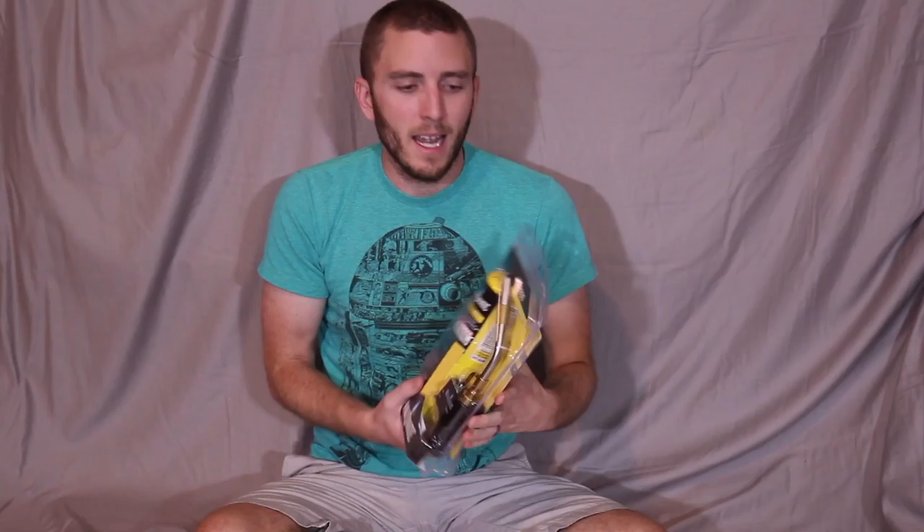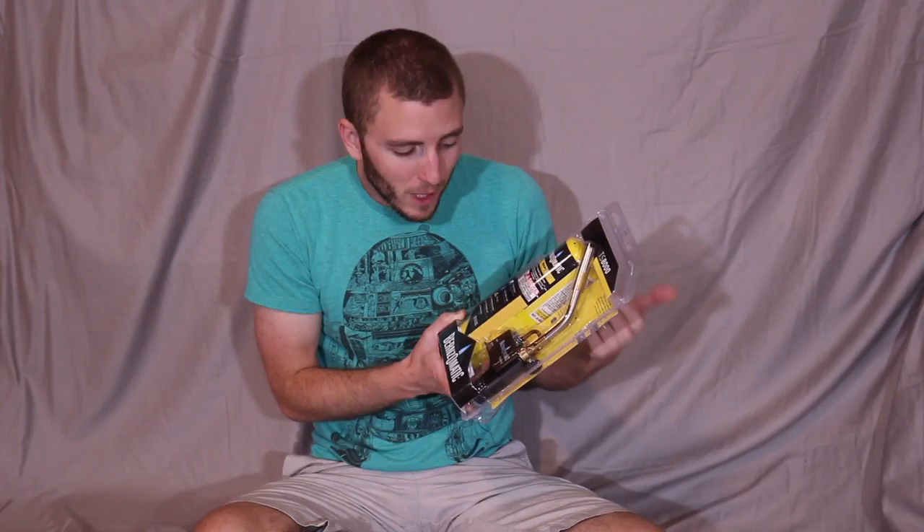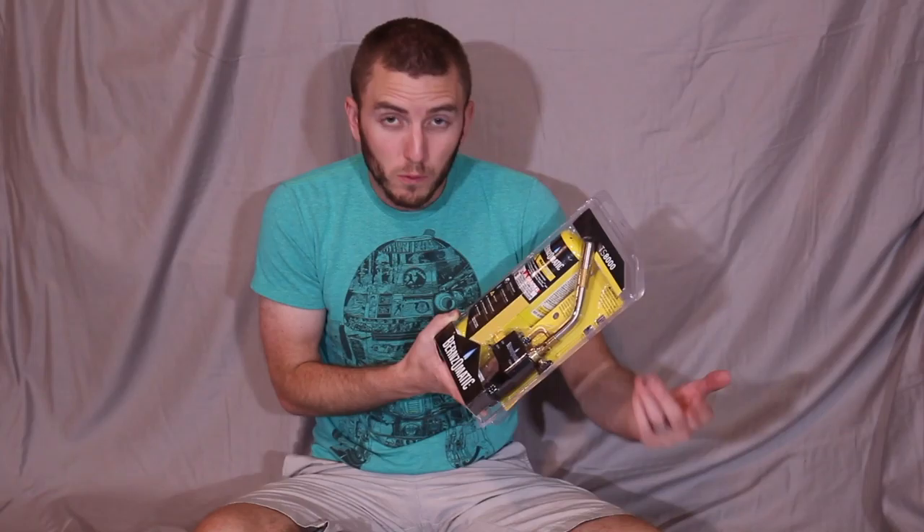With salt rust everywhere on my vehicle, I have the TS-8000. The TS-8000 by Burns-O-Matic is a great torch. It has an on/off trigger, adjustable flame control — that's kind of the big thing. Some of the cheaper torches out there don't have that flame control, so you can really fine-tune the heat you're putting out.